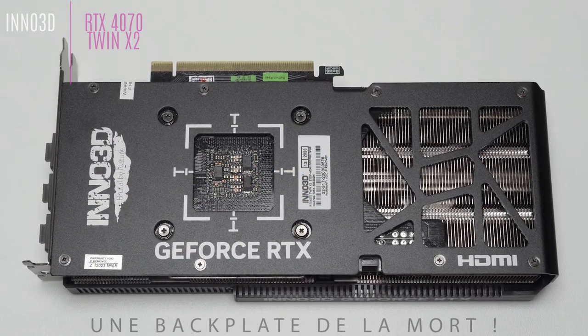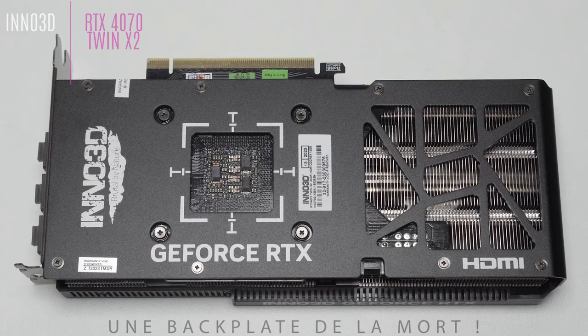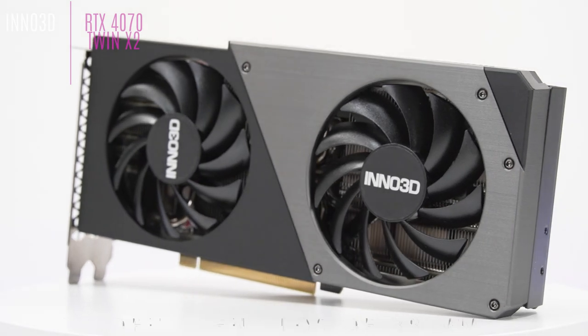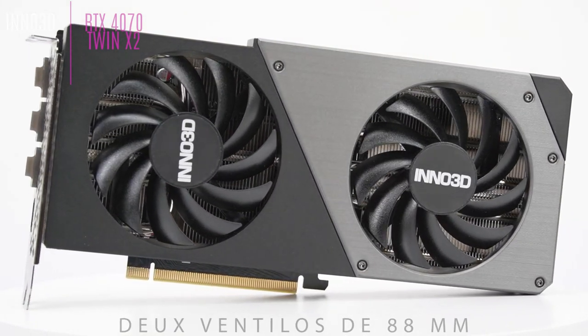Ventilation is provided by two 88 mm diameter fans. It features a semi-pass-through design thanks to an opening cut into the backplate. The fan blades are removable in case dust accumulates inside.